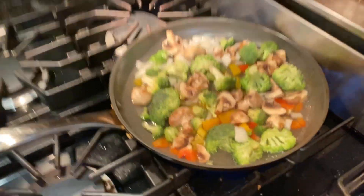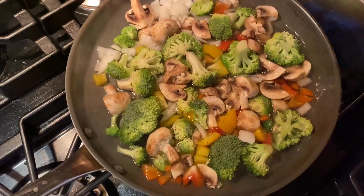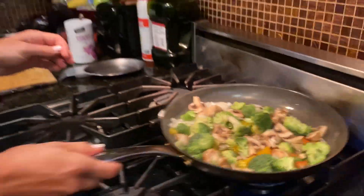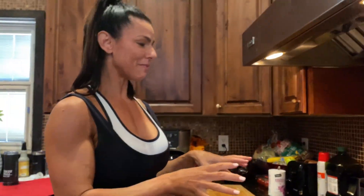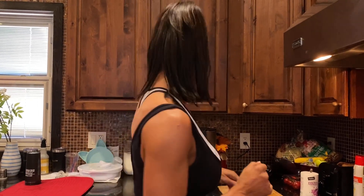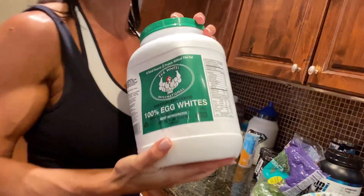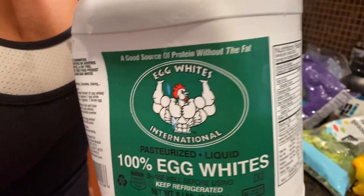I'm gonna let this steam for about seven minutes so the vegetables get nice and moist and soft. Then I'm gonna drain it. This is going to be an egg white omelet, and yes, all of this is gonna be in one omelet — and I'll tell you why.